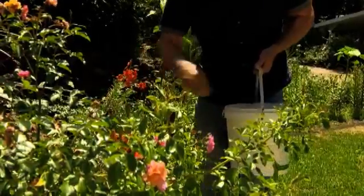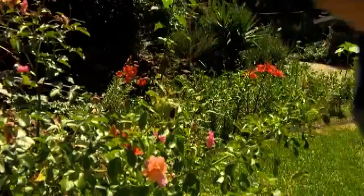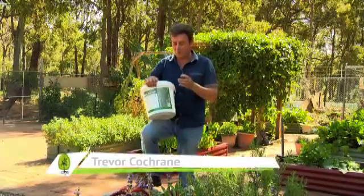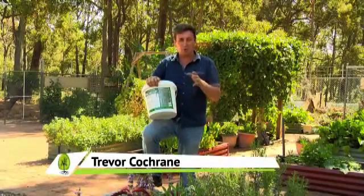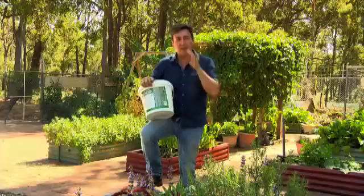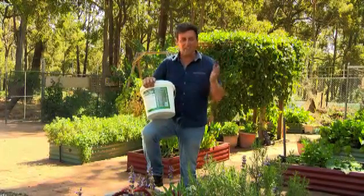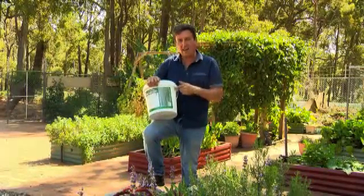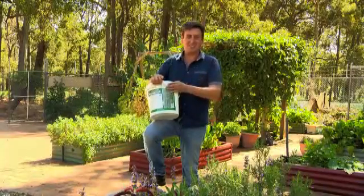But things are changing and we're seeing rock minerals in the form of rock dust now available in garden centres. This particular one, the No Frills Rock Dust Plus, is actually made by a local West Australian family. The best thing about it is they actually developed it for agricultural purposes, but it's so popular now that they're producing it in a home gardener's form, and it's well worthwhile applying now because you get amazing results.